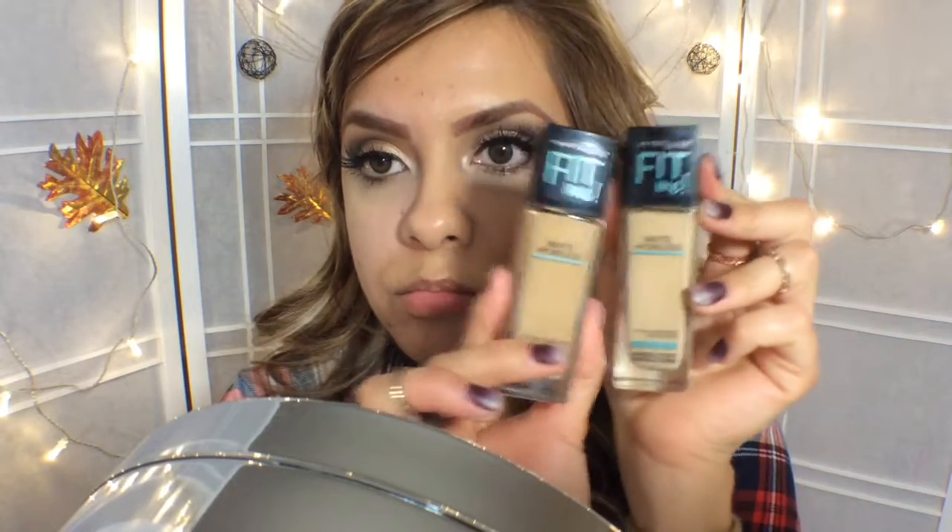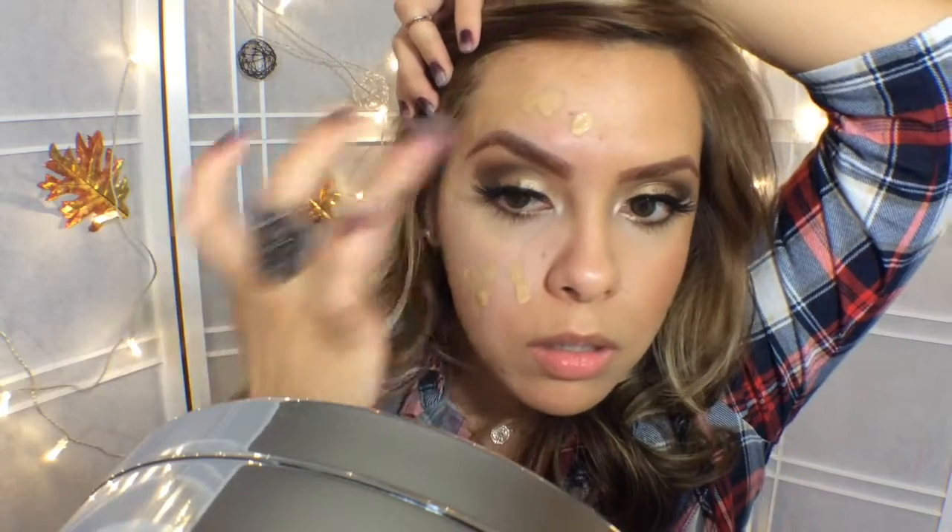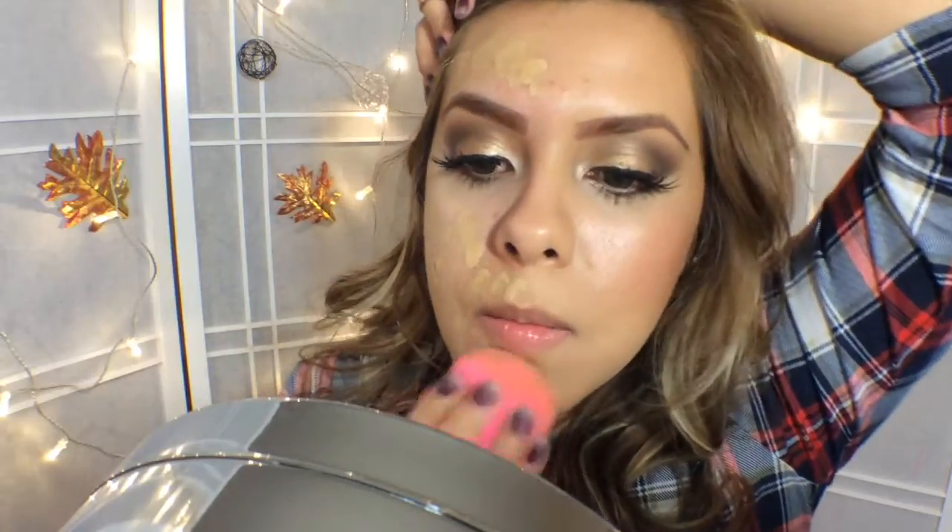On to foundation — Maybelline Fit Me Poreless 220 and 228. I mix these colors together because it comes out to my perfect color; either one alone is too light or too dark for me. So I just mix them together and it comes out nicely. It looks like a lot of foundation, but with this face it does need good coverage. So now I'm going to use my Beauty Blender and blend it very nicely.